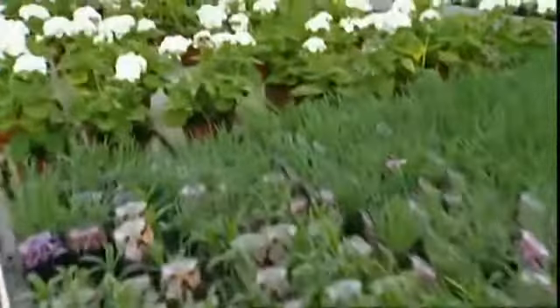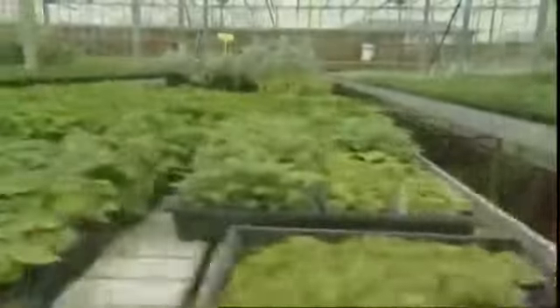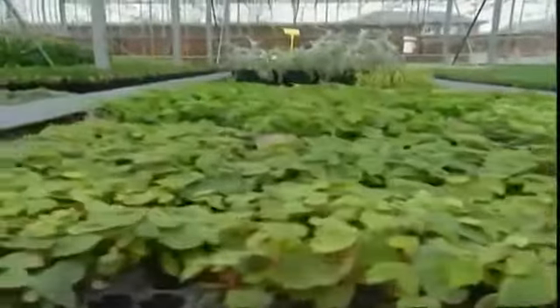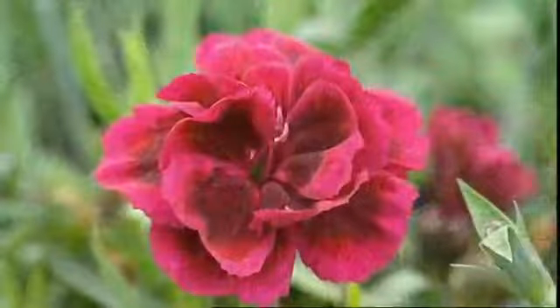We grow about 120,000 geraniums on the nursery alone. Patience, we grow about 40,000. Begonias, again about 40,000. So it's a lot of plants being moved in a very short period of time.